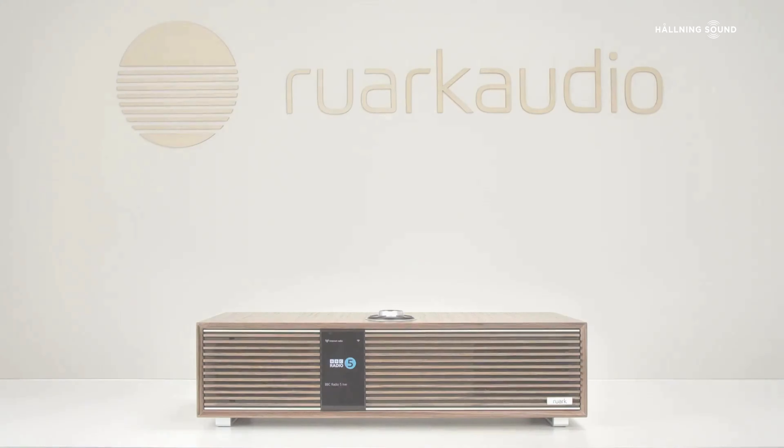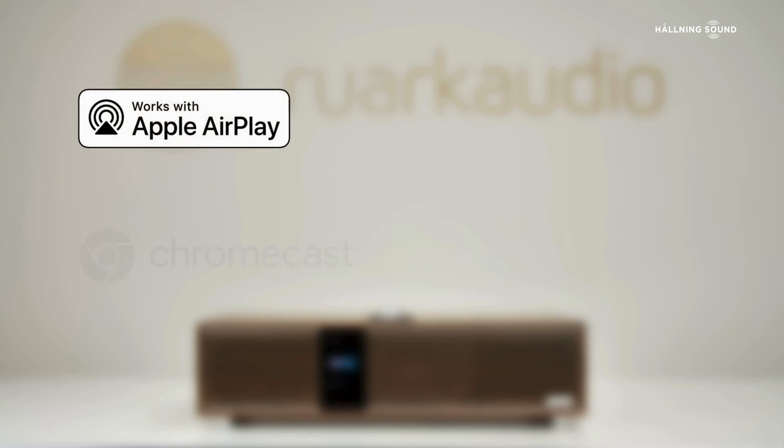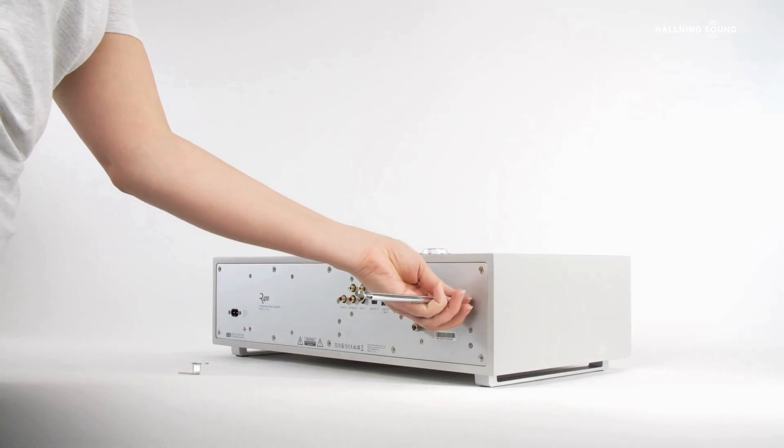Before starting setup there are a couple of things you need to consider. The R410 is a product designed for streaming and making the best of content available online. In particular, with its internet radio tuner you have access to national and international stations, many in higher quality than you will receive through DAB or FM. So if you do not require these functions, the supplied telescopic aerial does not need to be fitted.